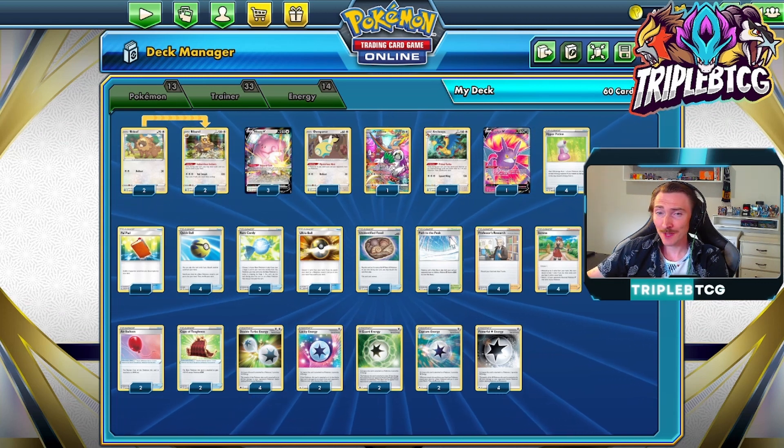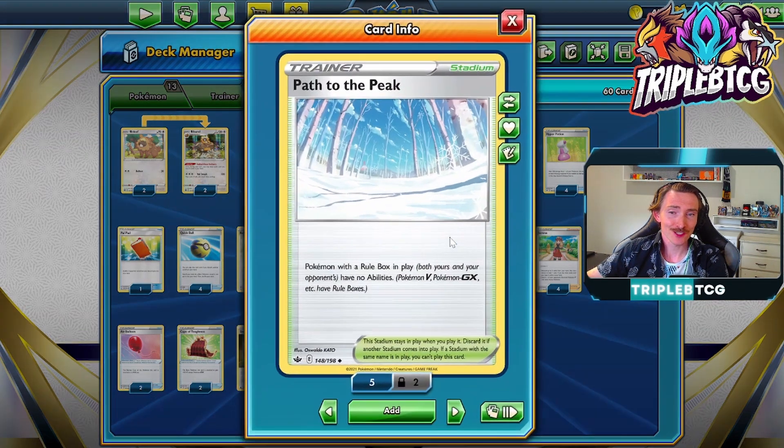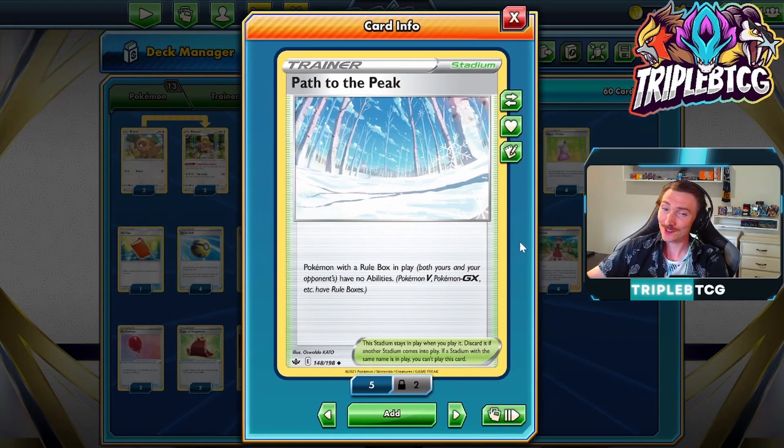One of Blissey's toughest matchups is Duraludon V, which is going to be seeing quite a bit of play since Lugia is seeing a lot of play and is special energy reliant. To get around that, we're going to run Path to the Peak. Pokemon with a rule box in play have no abilities, and Duraludon's ability says if you have special energy attached to you, you can't hurt it. So we need to turn that ability off, or we just take a hard loss to that. So we've got two copies of Path to the Peak just to fix that up.